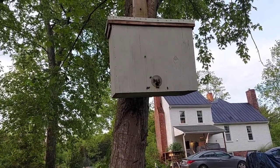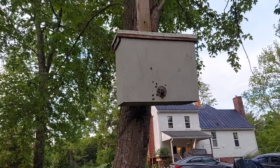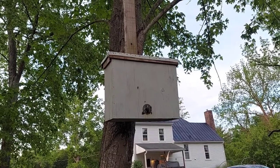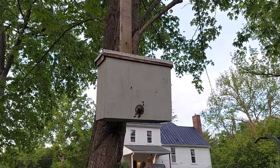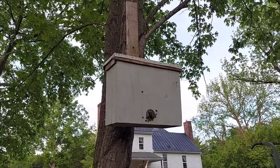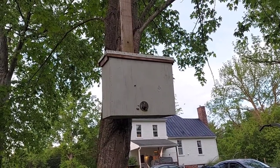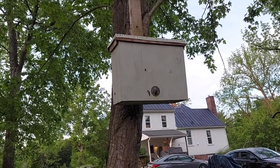It looks like we've got a swarm here, which is pretty cool. These boxes are built out of plywood, and on the top you can see it's stapled around with aluminum — the type you would put on the fascia of a house when you aluminum-wrap your windows or door frames. I had some left over from construction jobs and I use that on top of my swarm traps.